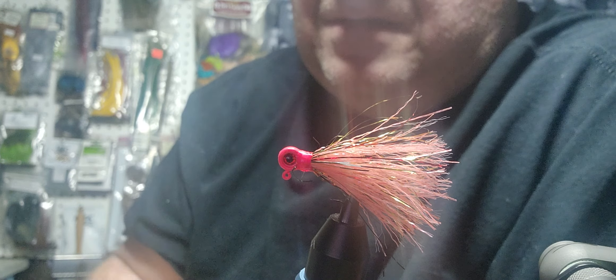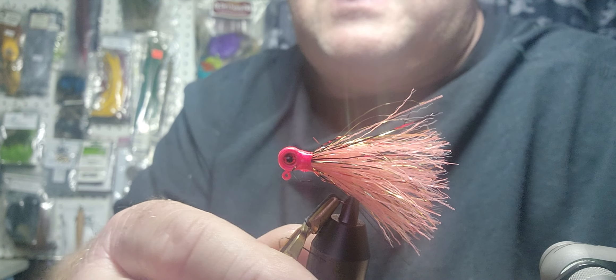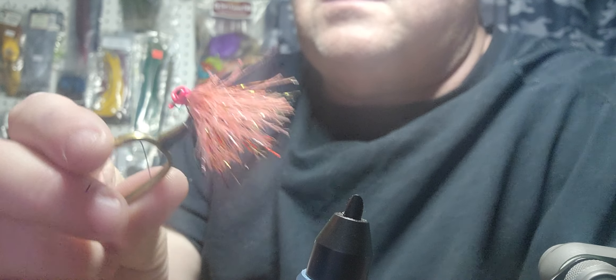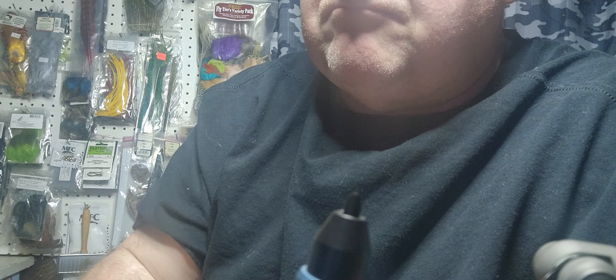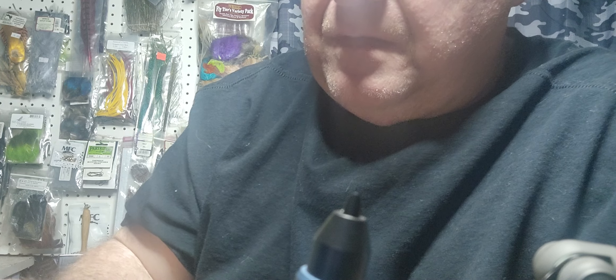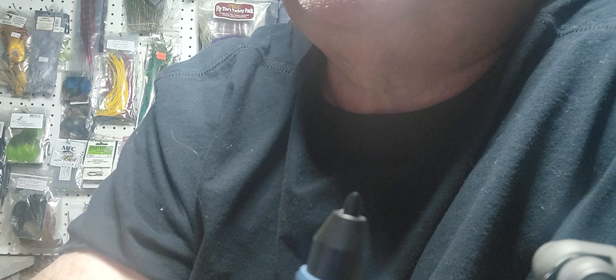I appreciate everybody watching. Sorry about the glare — it's a shiny dude; it's got bits of everything in it. That rainbow color carries it, and of course it'll swim like that. It's all flash, simple tie — I probably made it look harder than it is; I've got big sausage fingers. I appreciate everybody watching, thank you very much, hope everybody has a good night. Maybe I'll see you on the water.